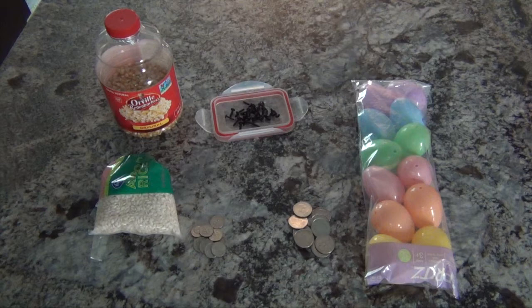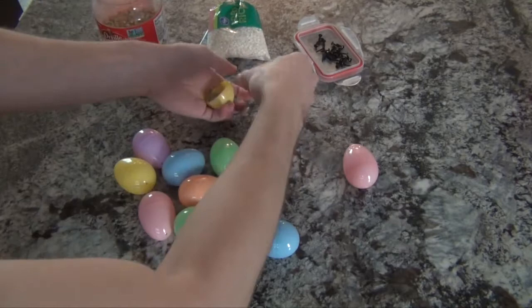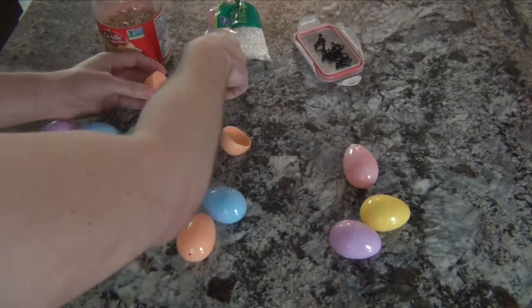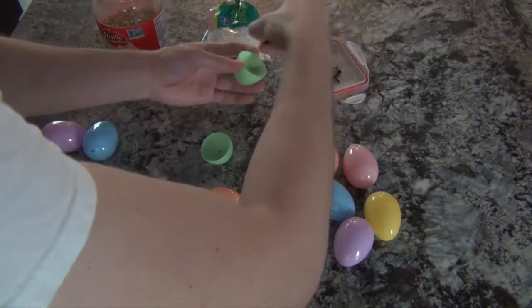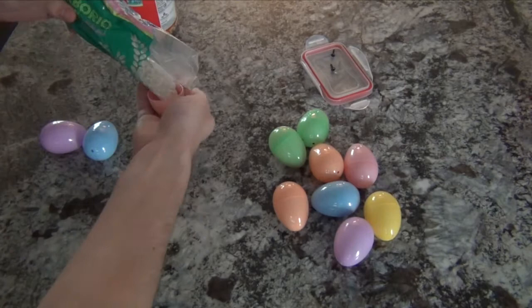The important thing is that your eggs will need to be filled with items that make a different sound when you shake the egg. The next step is to start filling your eggs. You will need to fill two eggs with matching fillings. For example, these two eggs are going to be filled with dimes. These eggs are going to have tiny screws inside of them. Two eggs will need to be filled with corn kernels. You want to make sure that you can't tell what filling is inside the eggs just by looking at the eggs.